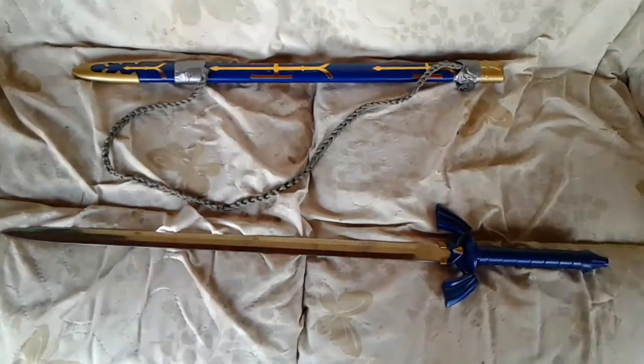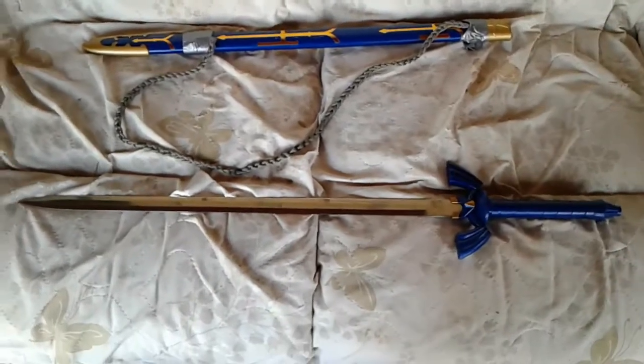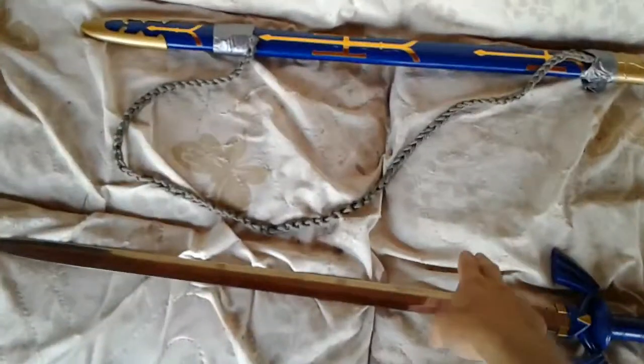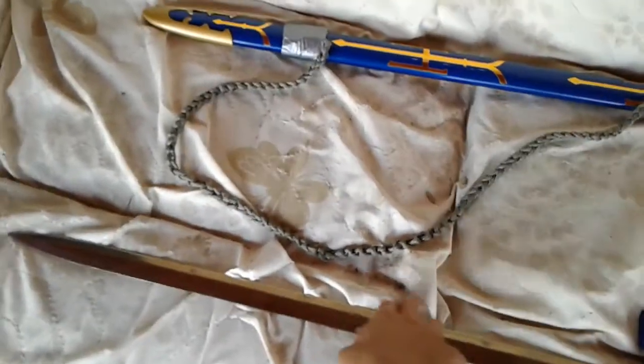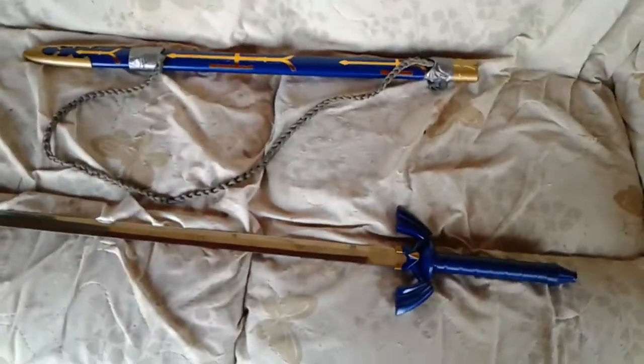Hello Youtubers, this is RawX3476 showing you my Master Sword replica. In this replica, this blade right here is not sharp at all, it's dull. Soon I will get it sharpened.